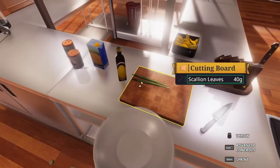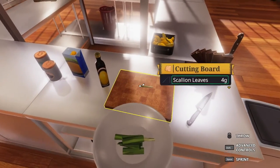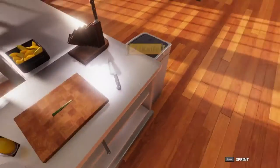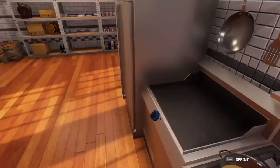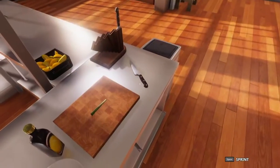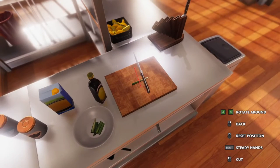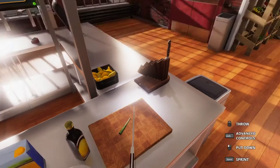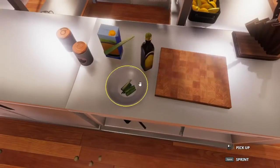Sometimes the cutting doesn't work perfectly, so I'll grab the bowl since the scallions are going in there anyway. I'll try cutting again — I'm sure I'm not the only one who has issues with it. If it doesn't cut cleanly, I have no problem just putting it in there and moving on.